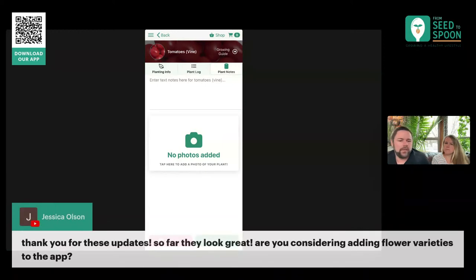Got a question from Jessica about whether or not we're going to be adding flower varieties into the app. Yes. The way we've gone about adding plants is there's a lot of apps out there and different approaches. You can gather a lot of data and hope it's right, or you can hand-enter it, do the research, and have a filtered list — and that's the route we've chosen. Any plant in the app is something we have researched and made sure the data is accurate. Most of these we have grown on our own.